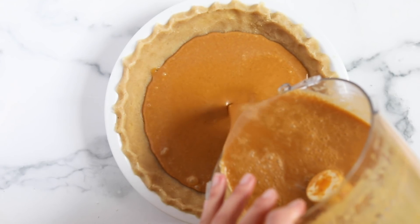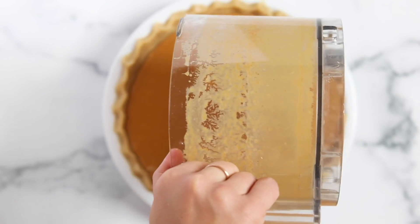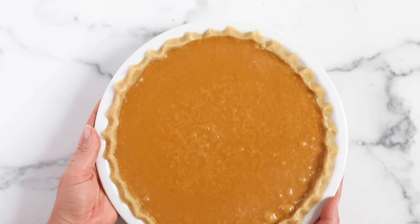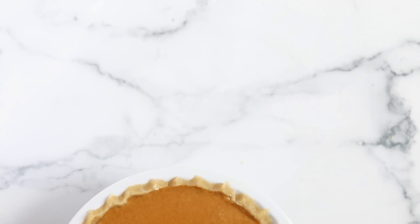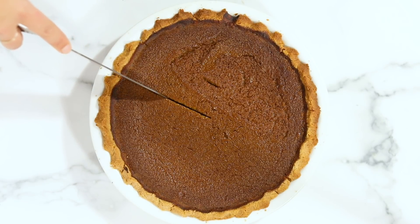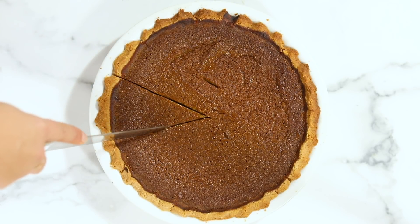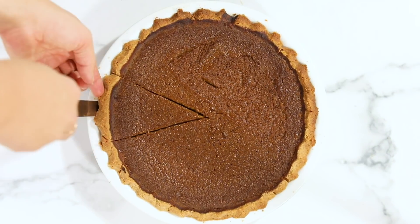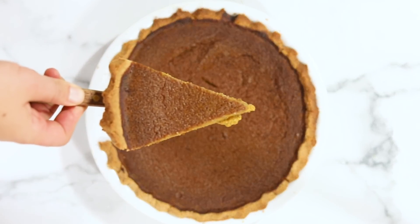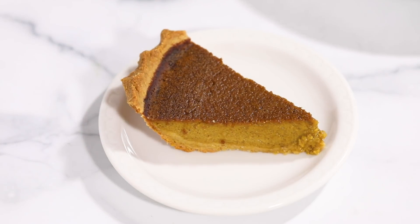Carefully move the filled pie shell to a 425°F oven and bake it for 15 minutes. Then reduce the heat to 350°F and cook for another 45 to 55 minutes. You're looking for the center to be just a tiny bit jiggly and the outer edges to be mostly firm. If it starts to brown too quickly, put a pie shield over the crust or tent it with foil. Let the pie cool completely before slicing.